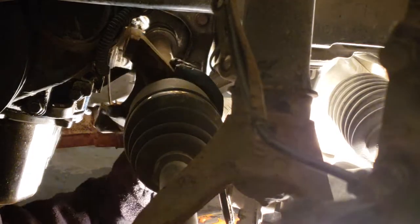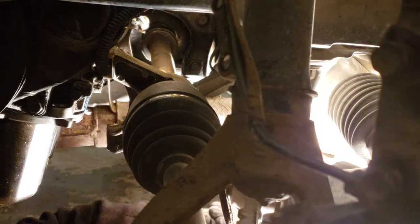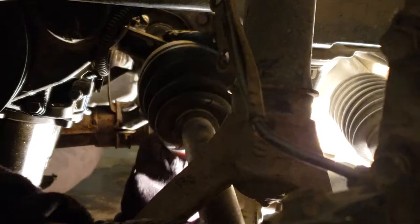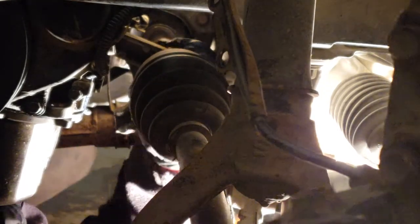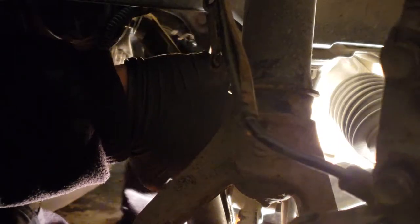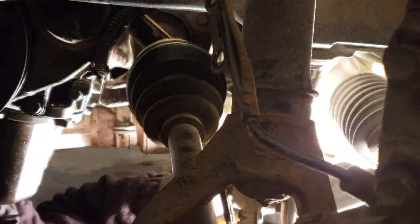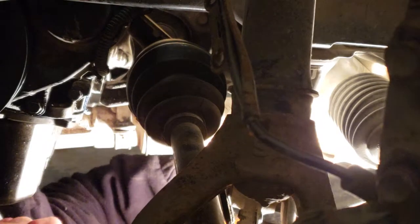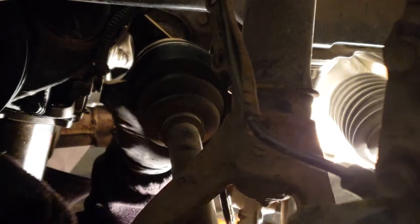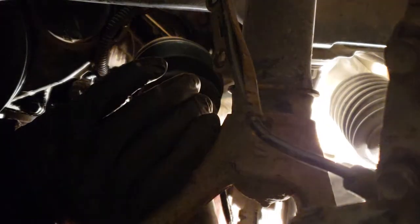Let's push it in. Lift it up. I can lift it up, but I can't push it in. This bracket right here — it's buggered up. There you go. Make sure it's straight and you push it in. Lift it up, push it in. A little bit more. A little bit more. A little bit. Yeah, I think that's good.